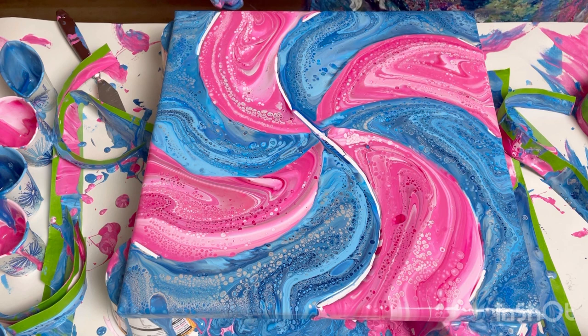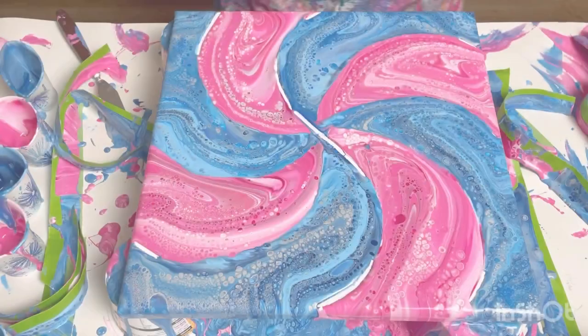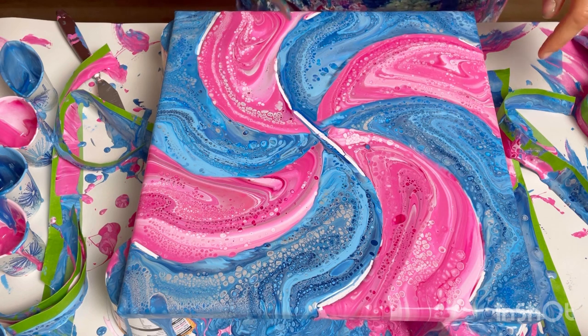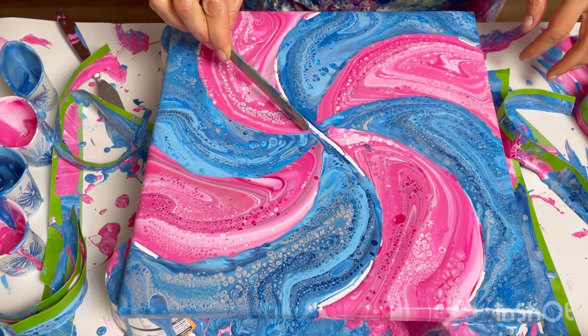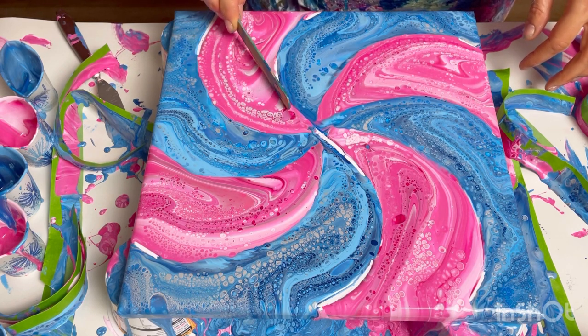Let's just give that a minute and see if those colors come together. It's been a few minutes and the colors haven't come together, so I'm just going to give it a little helping hand — where I can see the pink needs to move over, I'm just going to very gently pull it over with the stir stick.